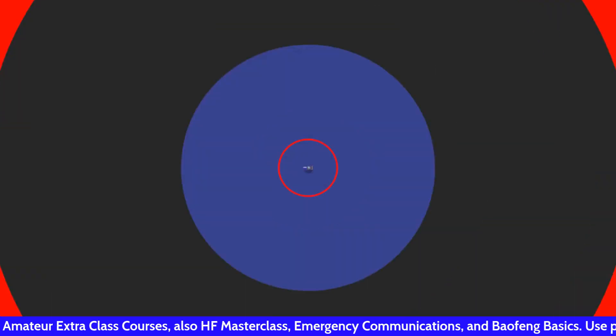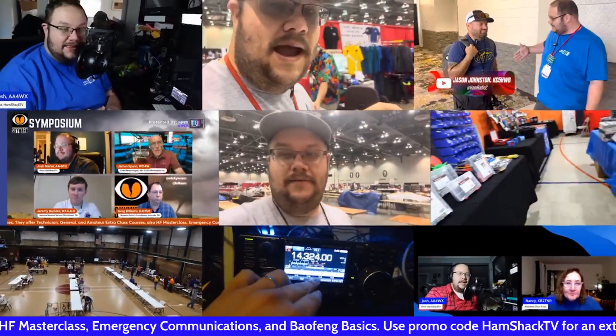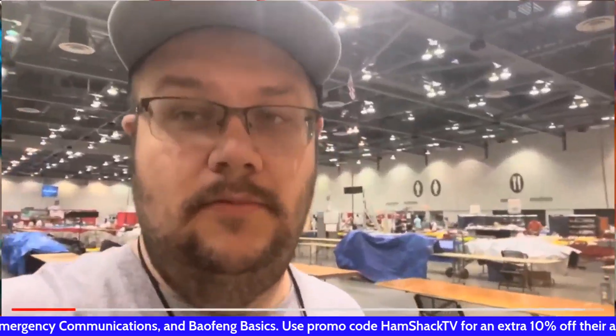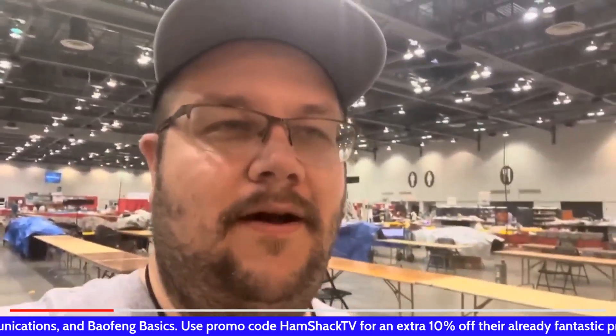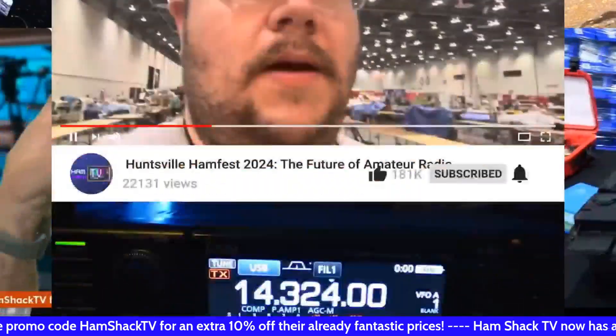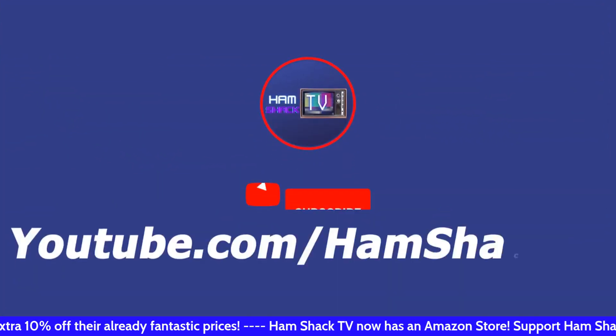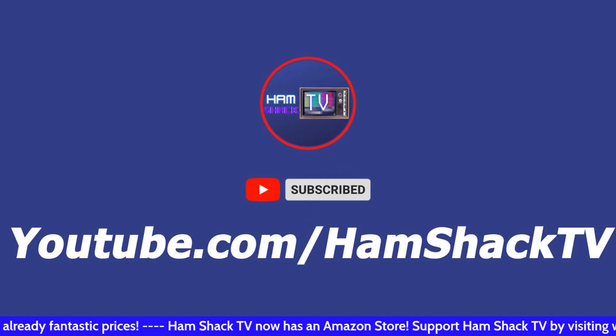We've got new news about the long-awaited Yaesu FTX-1 series. Let's talk about it. Hey everybody, welcome back to Hamshack TV. I'm your host Josh, AA4WX.